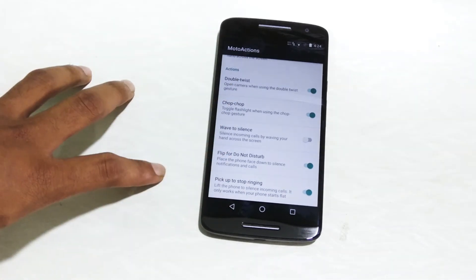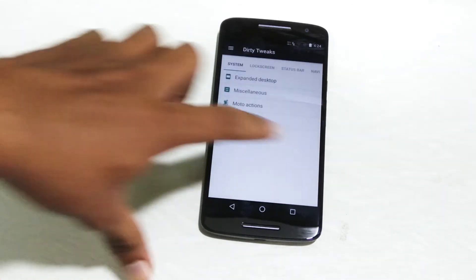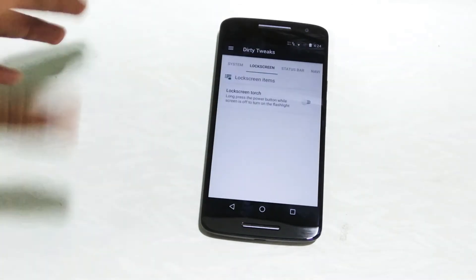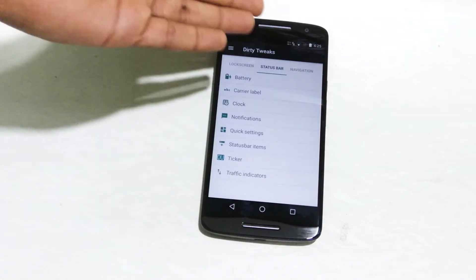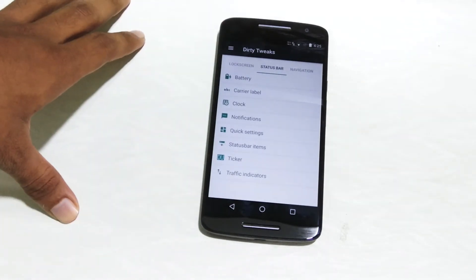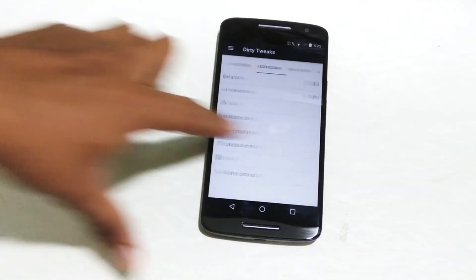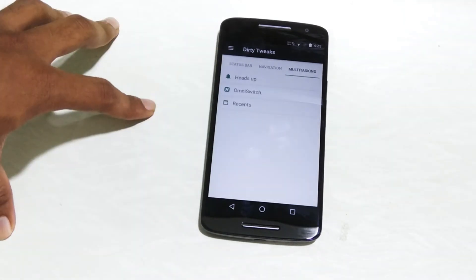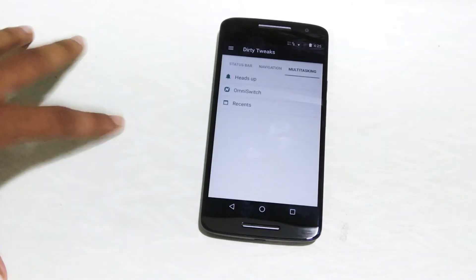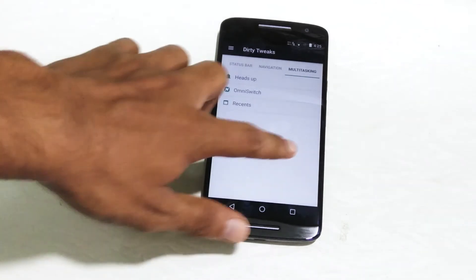Some of these are not actually available on standard Moto Actions, but they are included in this ROM and they do work. Going ahead into the lock screen, you can customize it. Under the status bar, I have enabled the network indicator. Similarly, you can change the battery icon as well as add carrier level settings. You can customize the navigation bar, but I prefer to keep the stock navigation bar. In multitasking, you can use OmniSwitch as your recents instead of the normal AOSP style recents. And that's it from the customization section.